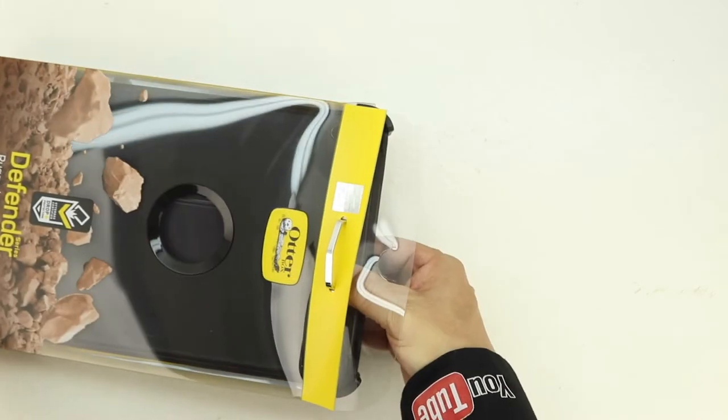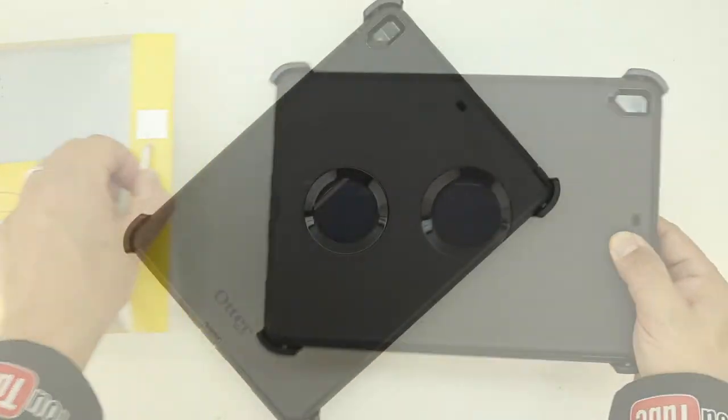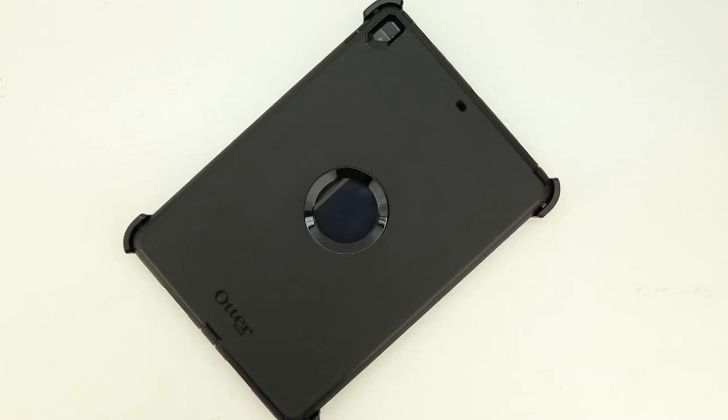Opening up the top of the box we're granted access to the iPad Pro case itself. On the back of the case there's a cutout for the Apple logo that's protected with a screen protector type film to help ensure no scratches on the logo. We also have a cutout for the camera, microphone and flash.